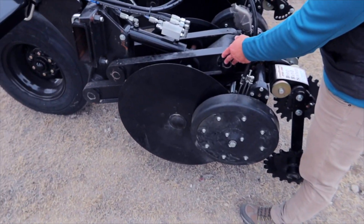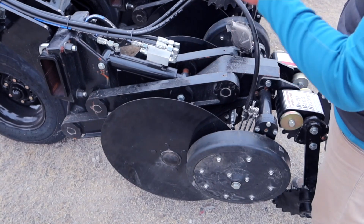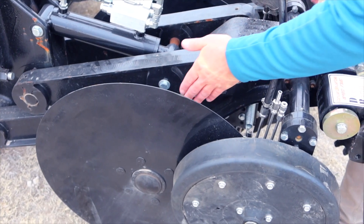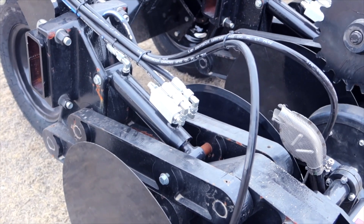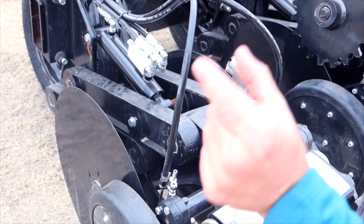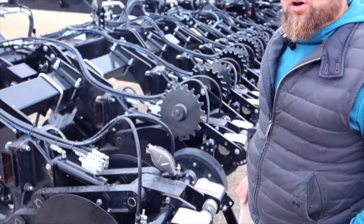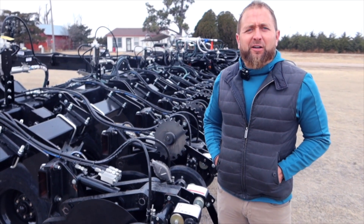This unit is very flexible out in the field, giving you over 20 inches of travel throughout its operating range. It has a banding unit that will create a slice five and a half inches deep, and at the top of the soil it's a three-quarter-inch slice — a very minimally invasive unit. We like to call this the no-till strip-till rig of choice.